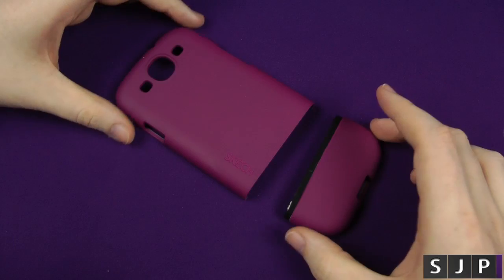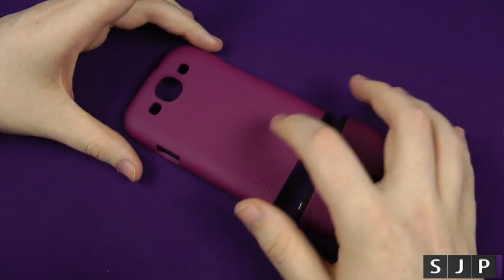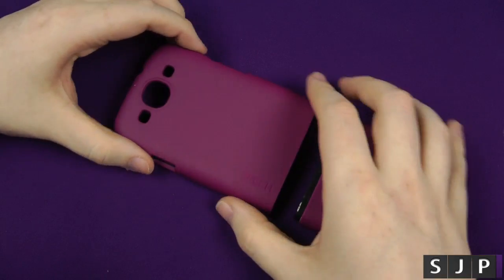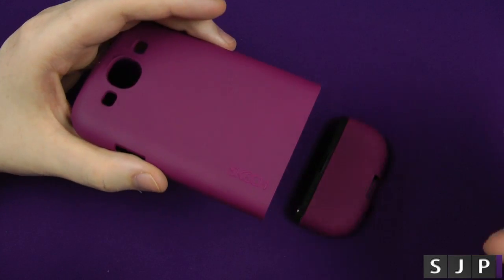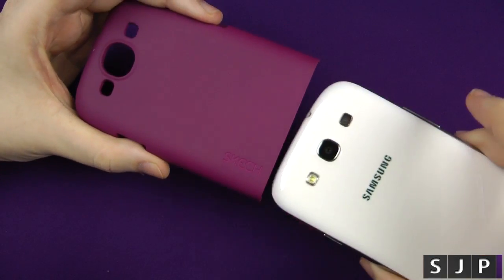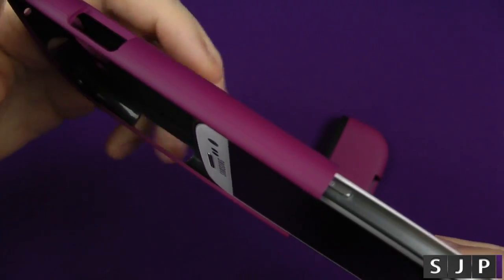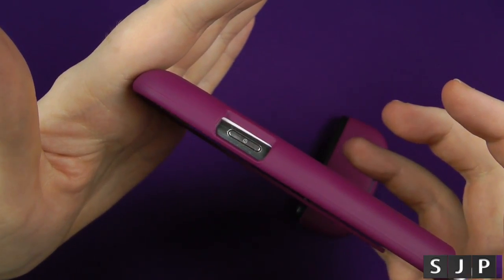Here's the case itself — it is the two-part case as I said. I got this one because I like the color; most people know I like purple, and I just thought it was a really nice looking case. To install it, I recommend just feeding the device up into it — as you can probably see, it kind of slides in, so you want to slide it in, pop it in, and there you go — Bob's your uncle.